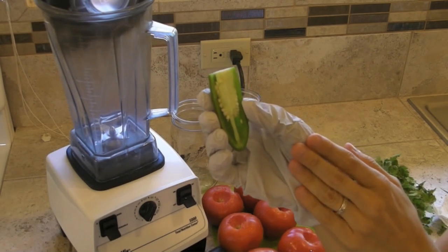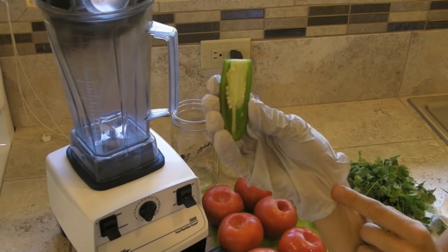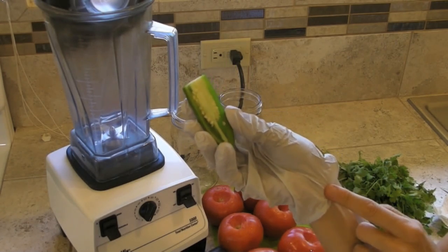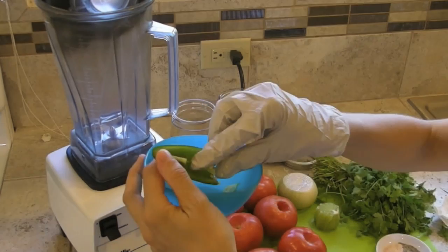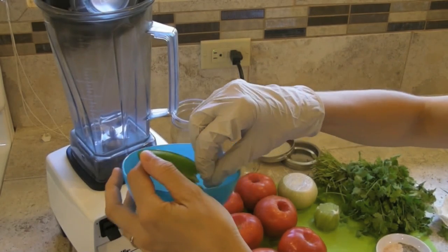A quick tip: whenever you're handling spicy peppers, it's a good idea to wear some sort of rubber glove or have some sort of barrier between you and the peppers, especially when de-seeding them. The seeds contain a lot of oil and can easily burn your skin or eyes if you touch them.